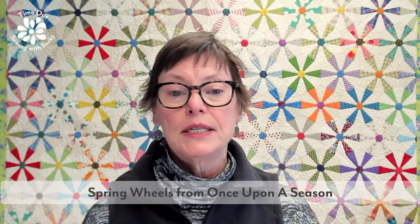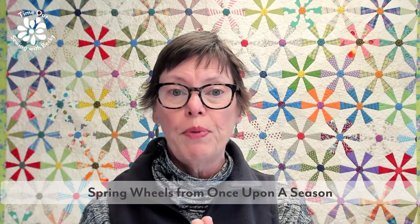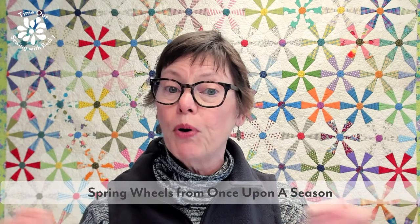The quilt behind me is Spring Wheels. It's done on foundation papers and is available as a standalone digital pattern, or it's part of a book called Once Upon a Season. The book is out of print, but you can get it as an e-book, and Lorna will tell you in the chat if there's a print-on-demand option.